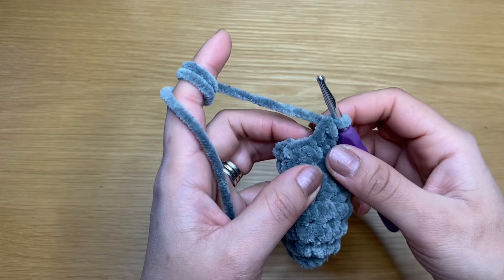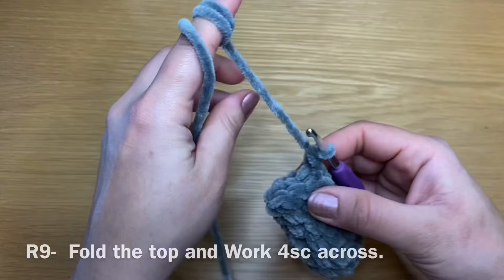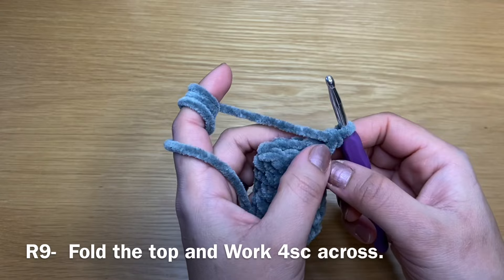Take our stitch marker off and start the next round with a single crochet — place the stitch marker back. Work a single crochet in every single one of these stitches and repeat that three times to have three rounds of just single crochets. At the end of three rounds, your stitch count should still be eight. Now we're going to work our final round — but before that, go ahead and fill your teddy bear leg with some fiberfill.